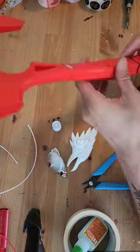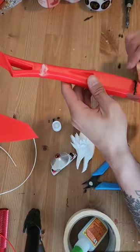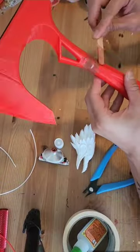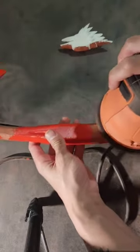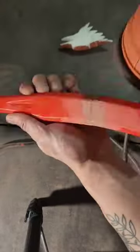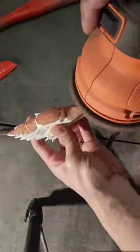Now I'm using Bondo putty on the connected areas so that it'll be smoother once we sand it down later. I'm using my palm sander to sand the connected areas to make the seam virtually gone or at least less visible. And for the areas that I can't reach with my electric sander, I just manually sand it by hand.